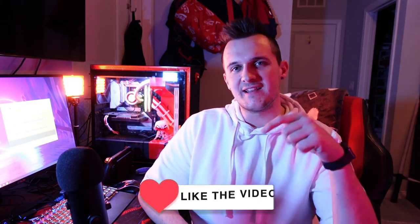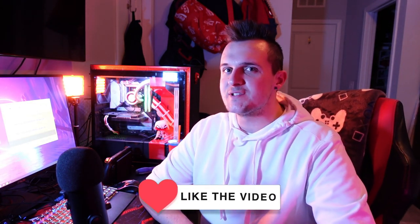But real quick, dudes and dudettes, before we look at the Nixie joypads, be sure to click that like and subscribe button. Let me know down in the comment section: have you used these Switch controllers before? What are your thoughts on them? And if you just got a Switch for Christmas, I am so happy for you. If you're wondering what accessories you should get, that is going to be next week's video — the best accessories to get for your Switch in 2022. Be sure to hit that notification bell so you know when it's posted.